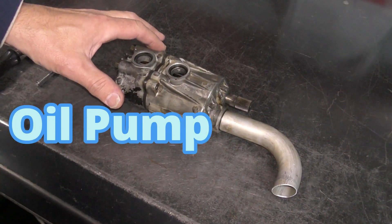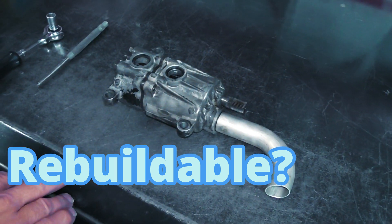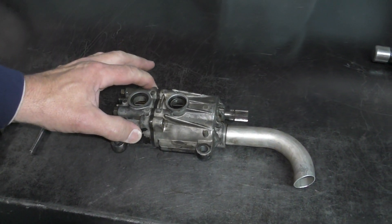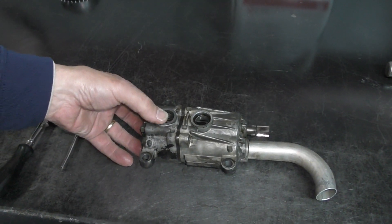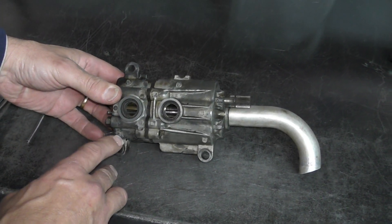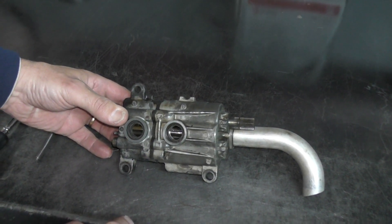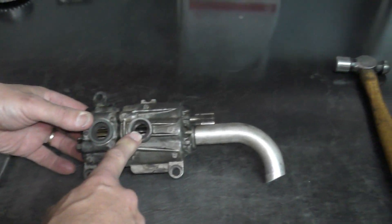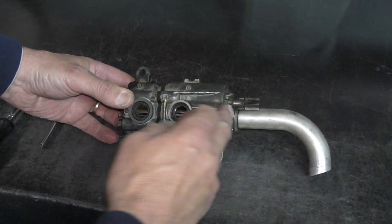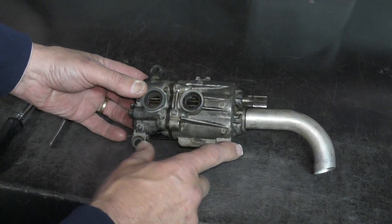Today we're working on our oil pump from our 911E engine. There's not a lot that we can do with oil pumps, but they're also a lot stronger than people give them credit for. This is the pressure side of the pump — it pumps oil in from the tank, comes in on this side, comes out through here, and pressurizes throughout the engine, supplying oil to our bearings, camshafts, and all of our lubrication requirements. This side of the pump is the scavenge side — it picks up oil from right here in the crankcase and sucks it back in, returning it back to the oil tank.